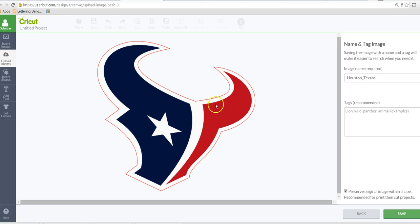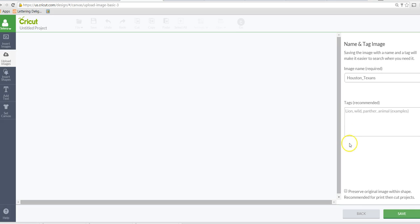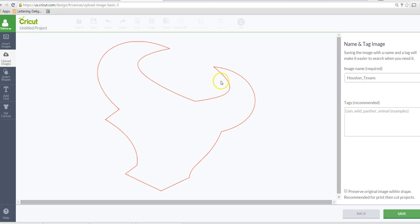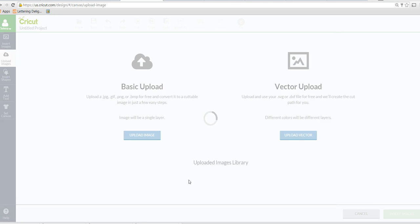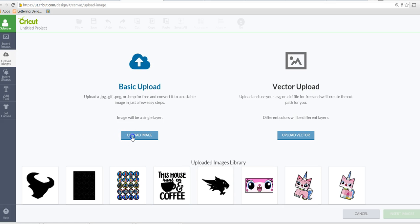You can still see the different colors. We're going to uncheck 'preserve original image within shape' because we don't want it to print. I'm going to save it and we have our first layer.